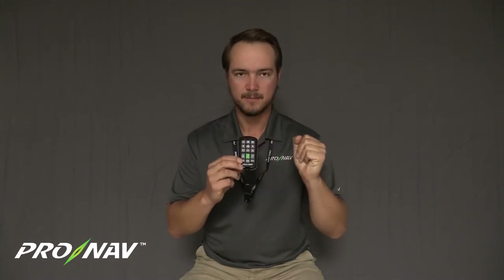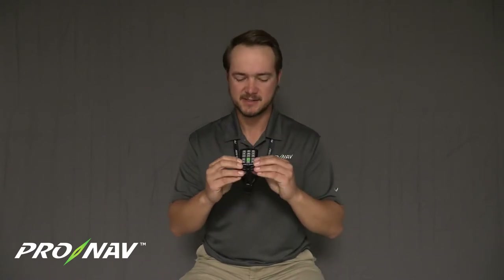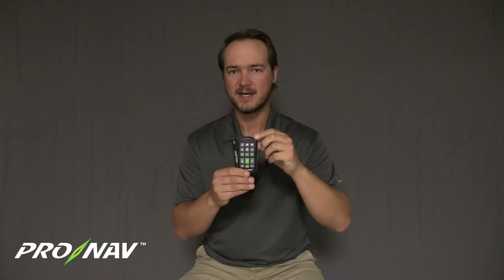Once that blue light starts blinking, the remote is now in an advertising state — meaning it's sending its Bluetooth signal out. If we have this properly configured with our Pronab GPS, this blue light will soon turn solid, indicating that we've got the remote paired uniquely to our GPS unit.